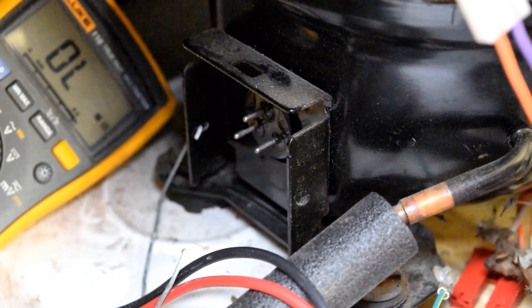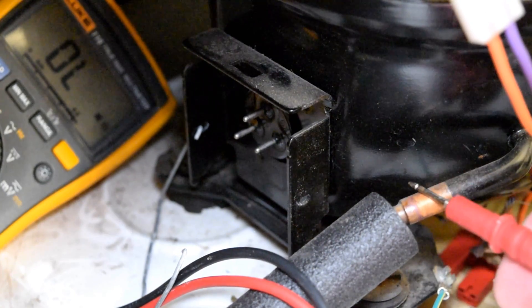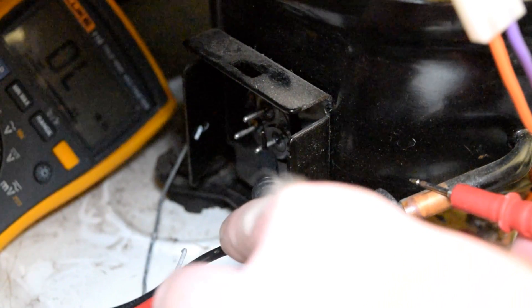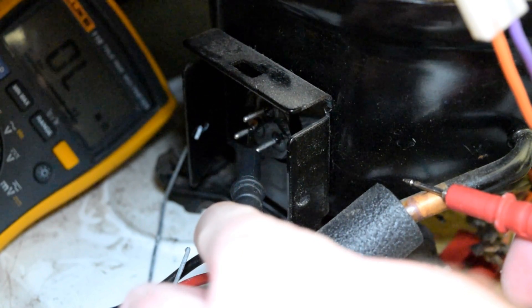One other test we're going to do is test these terminals — all three of them — to see if they are shorted to ground. What you're testing there is to see if one of the windings inside that motor has thrown the windings out and is now touching ground via the case of the compressor. Take one of your leads and touch any part of this copper here — that will be ground — and then test each one of these three terminals on the compressor.